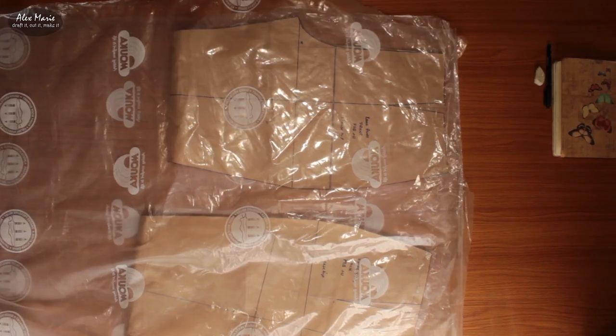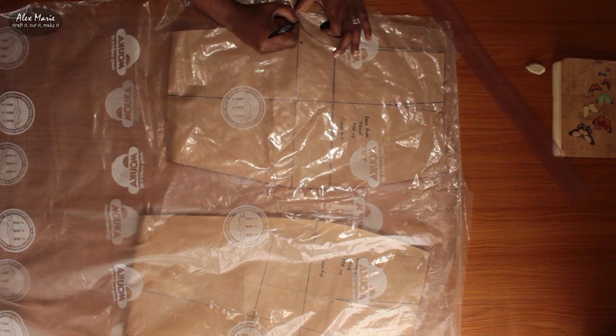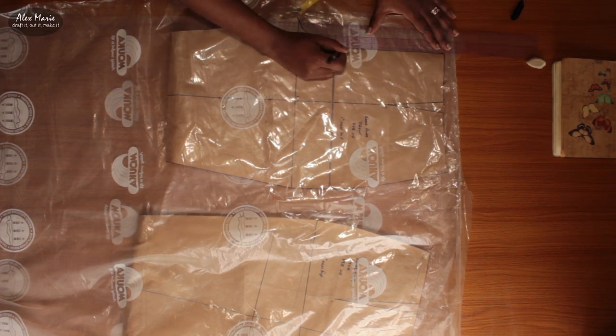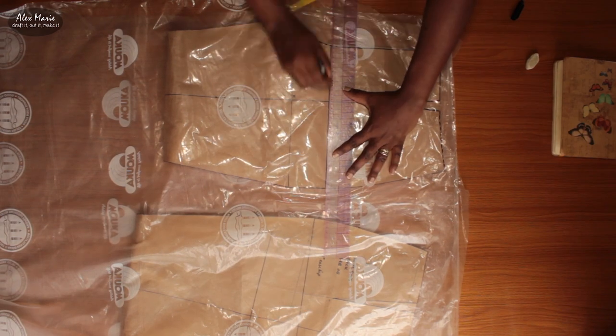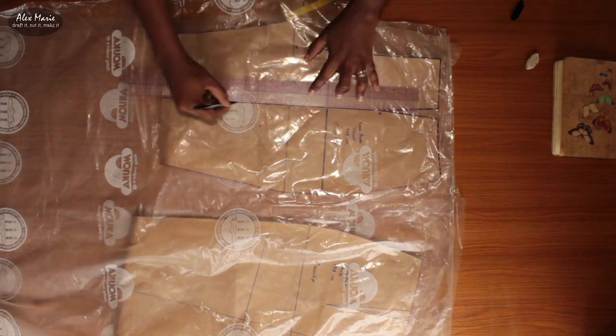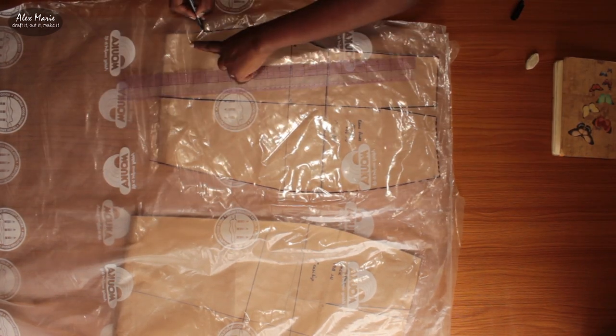We are back. The first thing I'm doing is tracing out my trouser sloper or palm sloper which I did about two or three videos ago. I'm tracing it to about knee length or not quite knee length — more like mid-thigh. I've decided on 18 inches. I am 176cm tall so you can do the math from there.